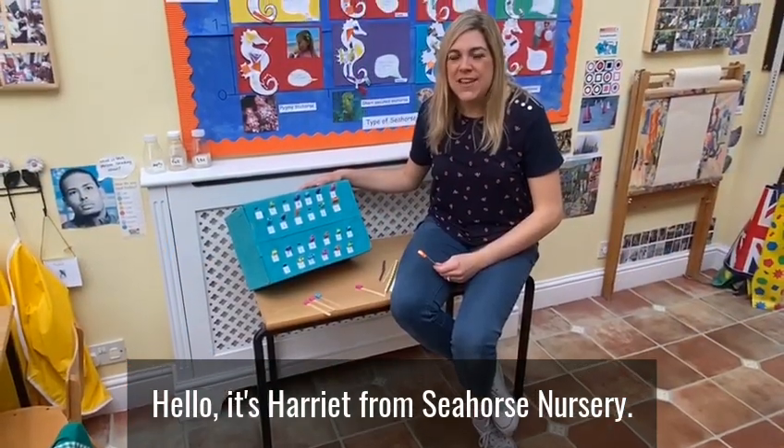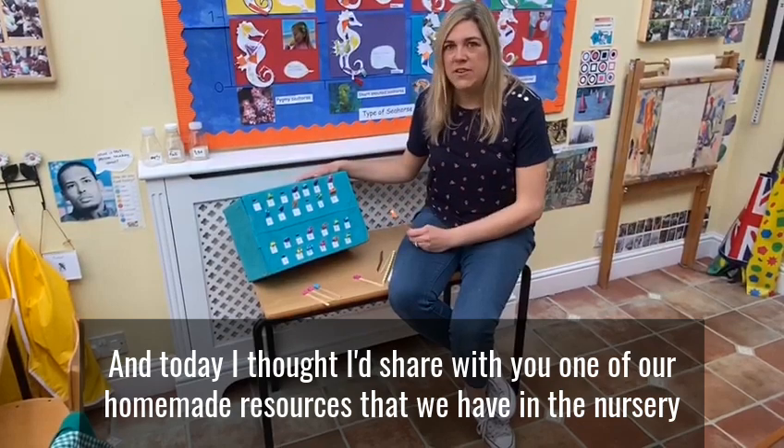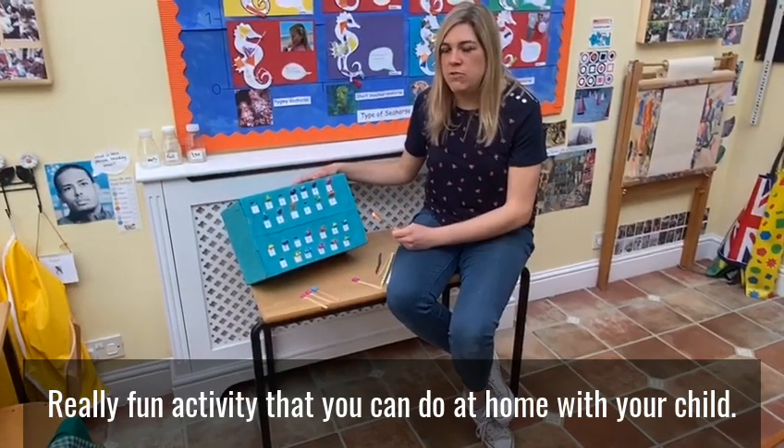Hello, it's Harriet from Siebel's Nursery and today I thought I'd share with you one of our homemade resources that we have in the nursery — a really fun activity that you can do at home with your child.